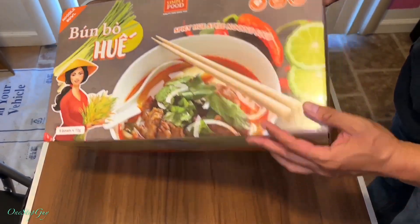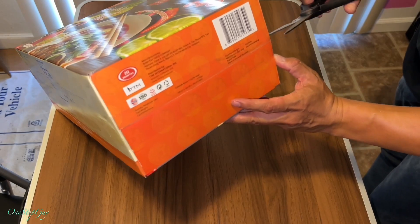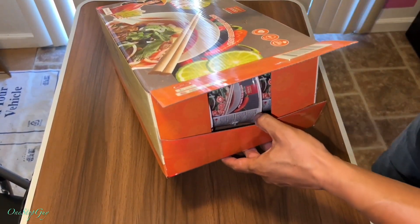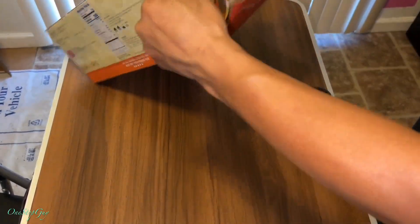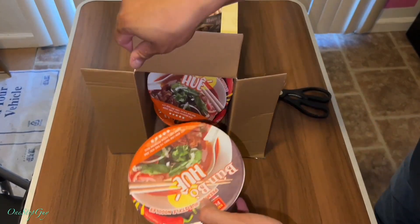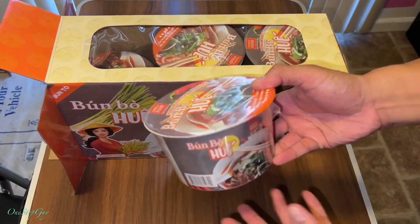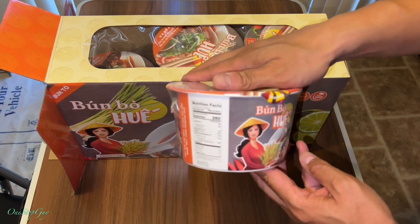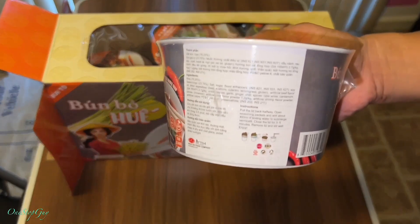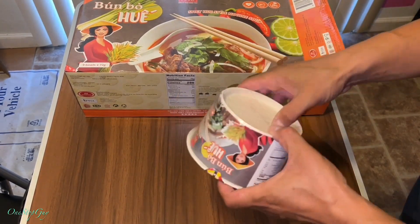Let me show you the inside here. So we got nine bowls. This is my first time trying this Bún Bò Huế spicy noodle soup. Pretty straightforward — they have the instruction right there as well, so you guys know how to cook it. We're going to go ahead and boil some water first.